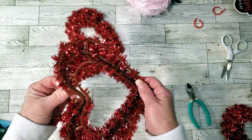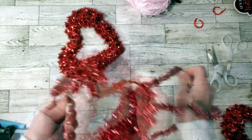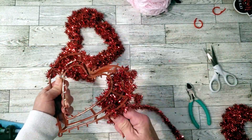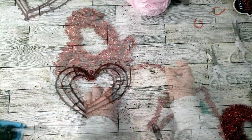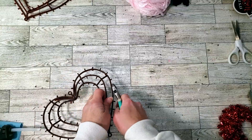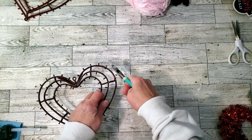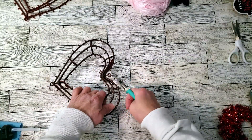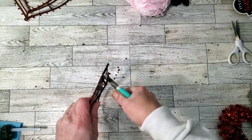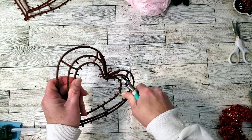To remove all the tinsel from the heart, there's a little spot at the top that you can start to unravel it, or you can use your scissors and start breaking it apart. The hearts have those little nubs all around them, which is annoying if you're trying to wrap yarn, so I'm going to cut them all off using my snippers. I'm also going to remove the middle part of the heart because I'm not going to be using that.